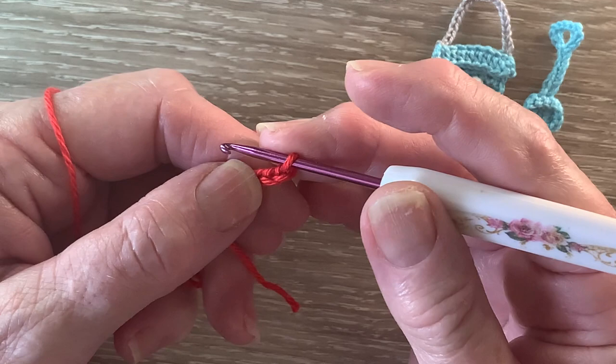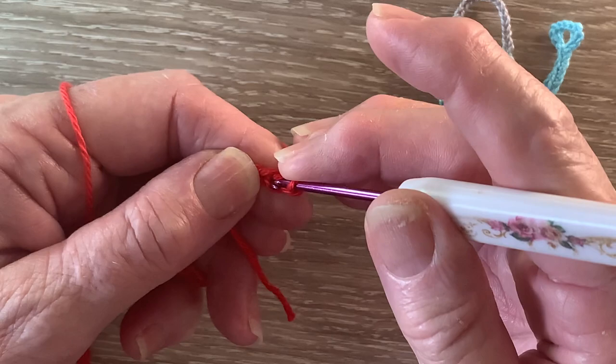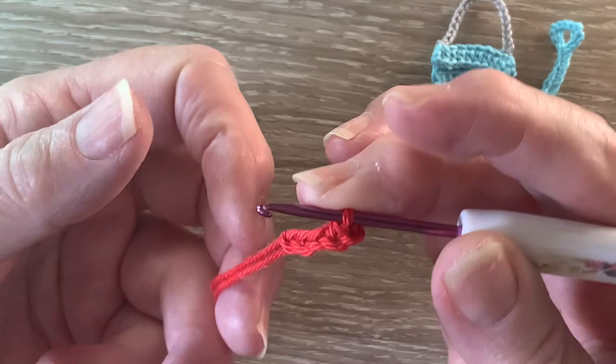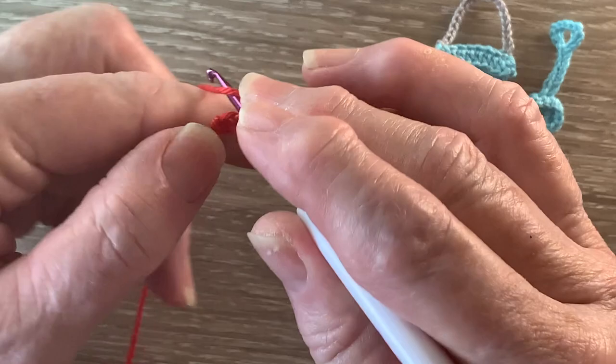A single crochet is a double crochet using UK terms. For a single crochet we put the hook into the stitch, 2nd from the hook, and bring up a loop. Yarn around the hook and take the hook with the yarn at the end through both loops, and we work 1 single crochet in each of the last 3 stitches as well.